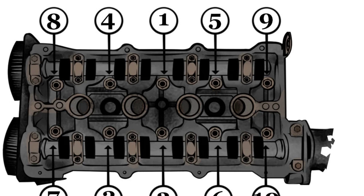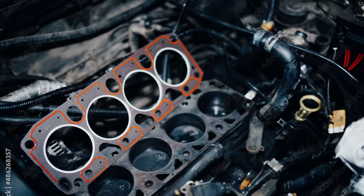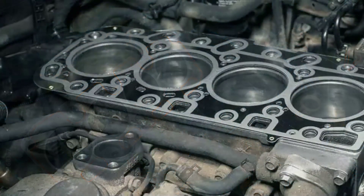Start by installing a new cylinder head gasket, making sure it's properly aligned and seated. Then, carefully lower the cylinder head back onto the engine block and tighten the bolts to the manufacturer's specifications. Next, reinstall the valve train, rocker arms, and valve cover. Don't forget to replace any gaskets or seals that you removed during disassembly. Now it's time to reconnect the intake and exhaust manifolds, as well as all the electrical components we disconnected earlier. Don't forget to refill the engine with fresh oil and coolant.